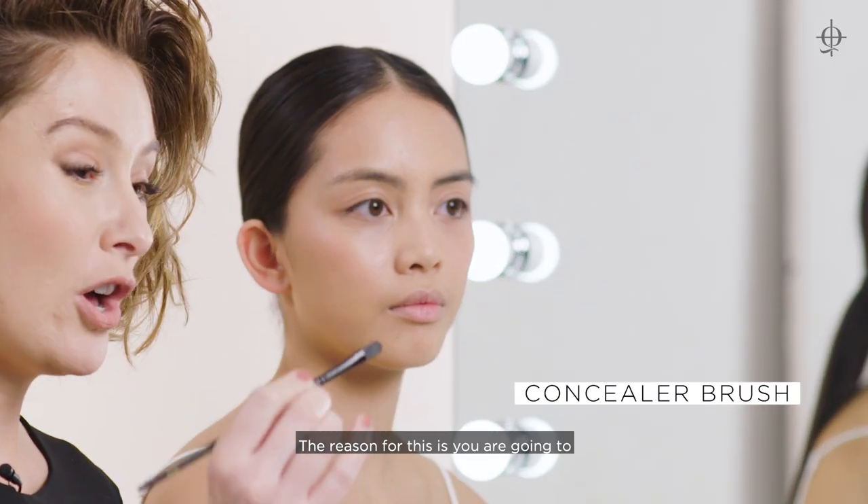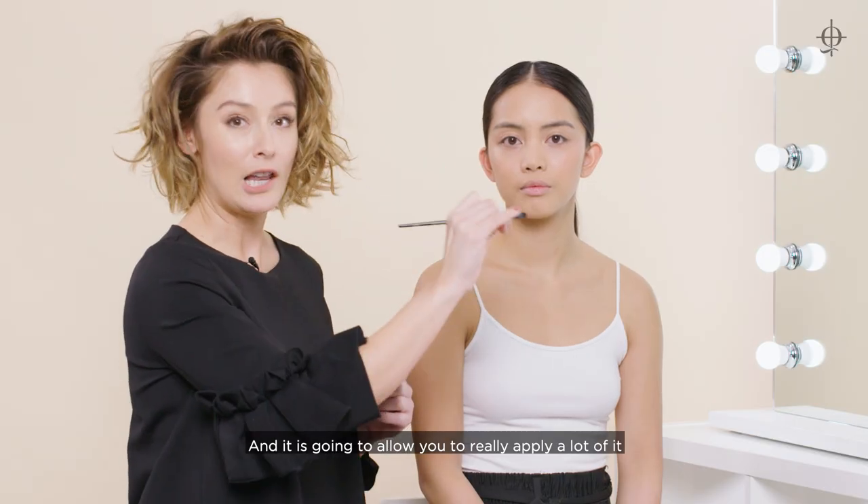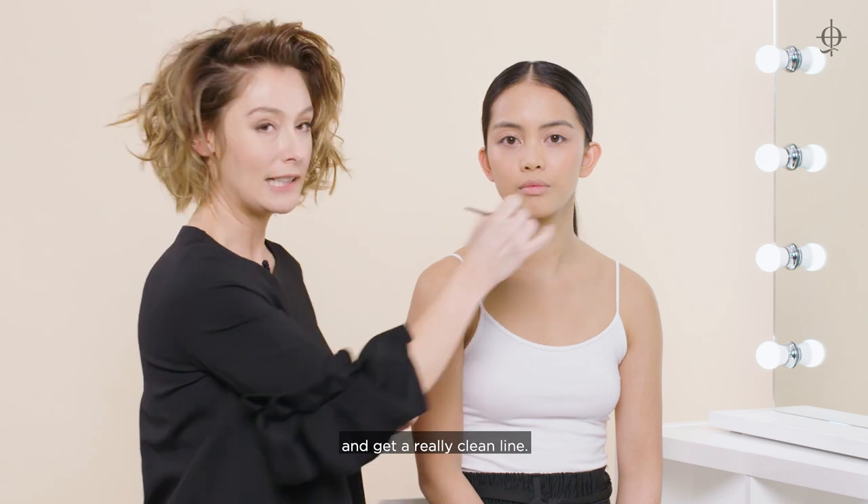When it comes to applying a red lip, I like to use a concealer brush. The reason for this is you're going to get a lot of product on there and it's going to allow you to really apply a lot of it and get a really clean line.